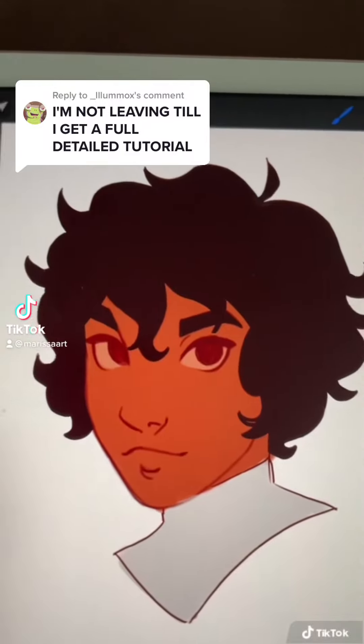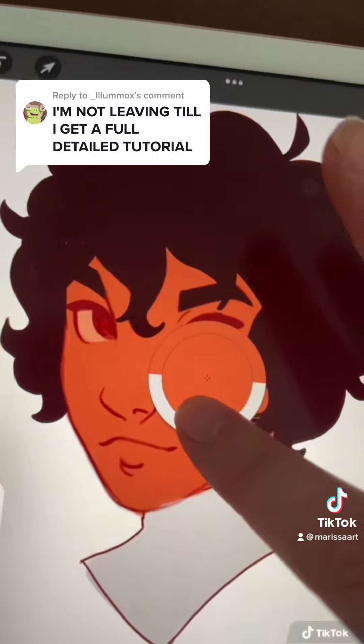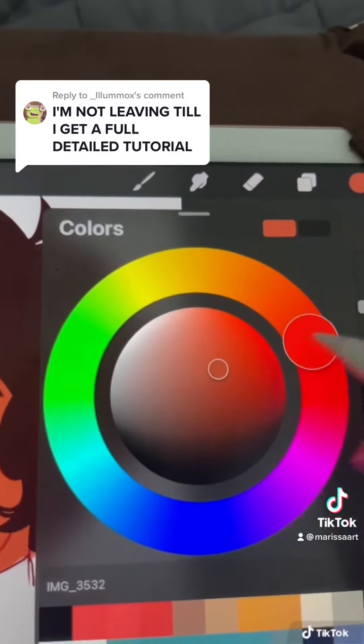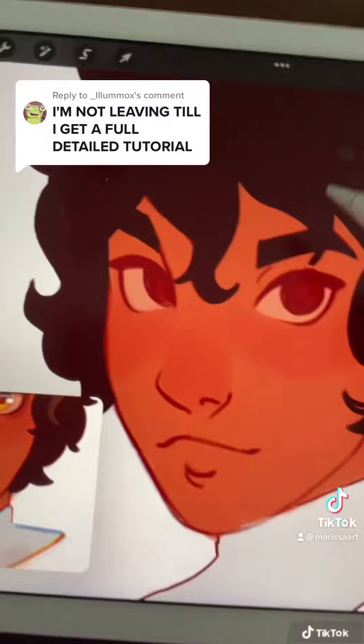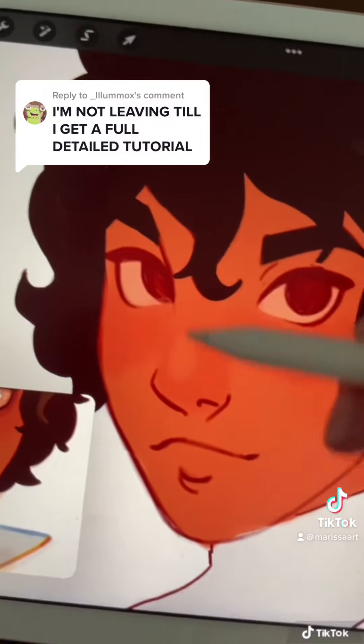Rendering tutorial. I just started with the base colors. To do the blush, I like to just go a little bit more red and darker and play with it until I feel like it looks good. I apply it to the cheeks and the nose, and then I take the original skin color and just put that on the nose to highlight it.